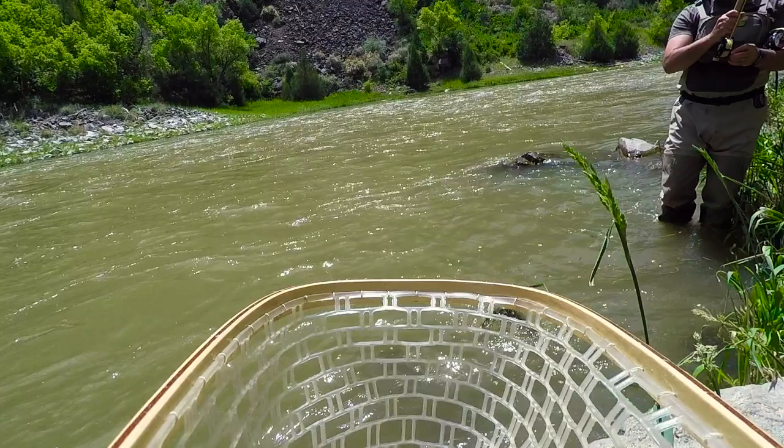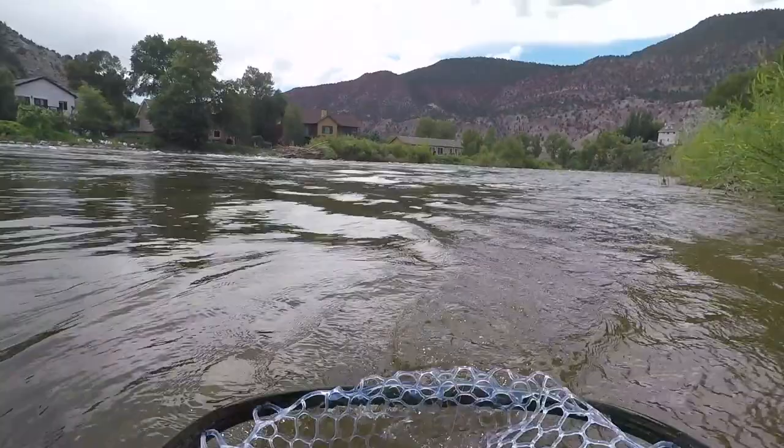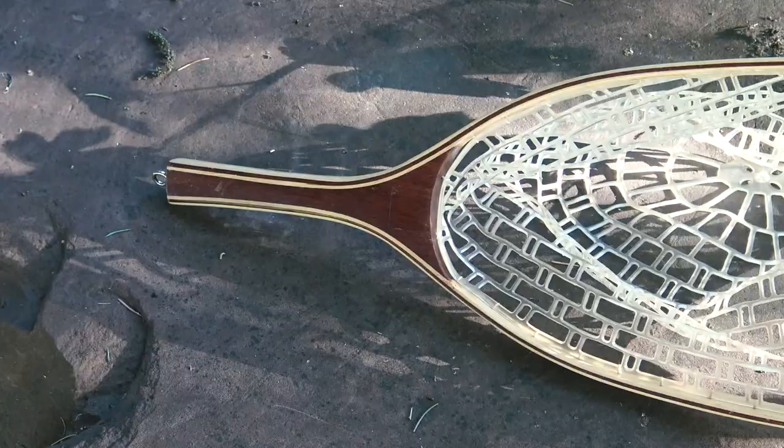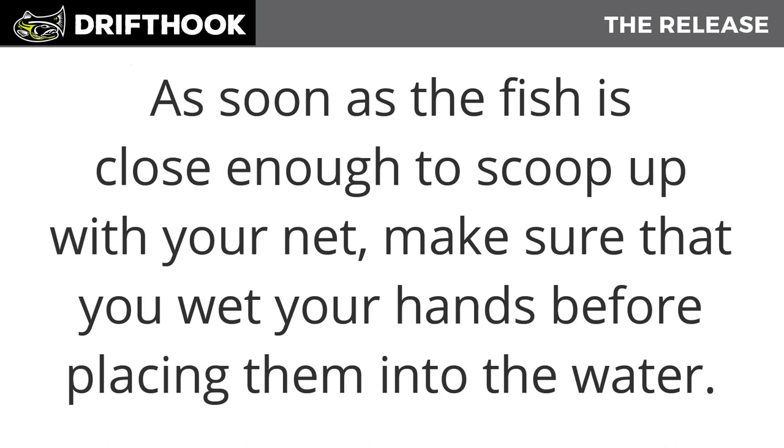When you hook into a fish, try not to over-exhaust it. Try to reduce the amount of stress by bringing it in as quickly as possible. A good net will come in extremely handy — I recommend a rubber net versus a mesh one. Rubber nets are great because flies don't get tangled up in them and they're less abrasive on a fish's gills.